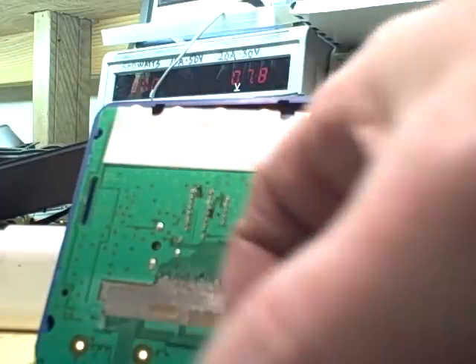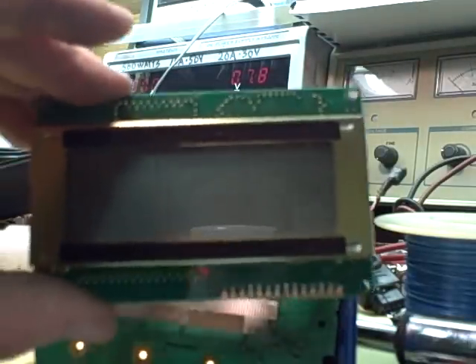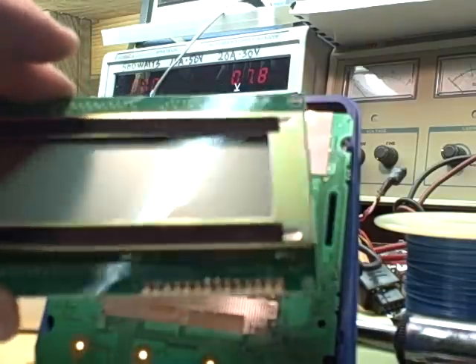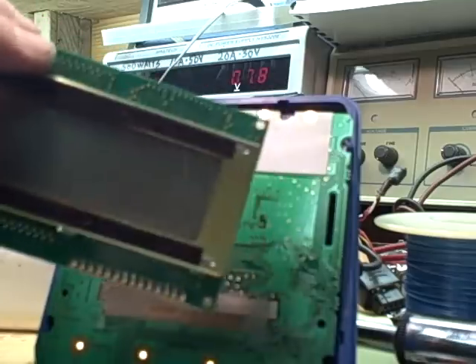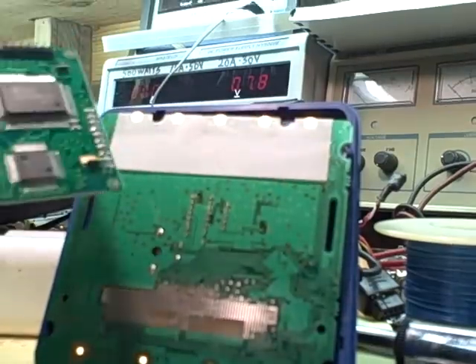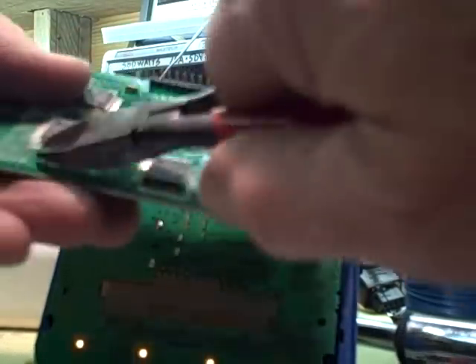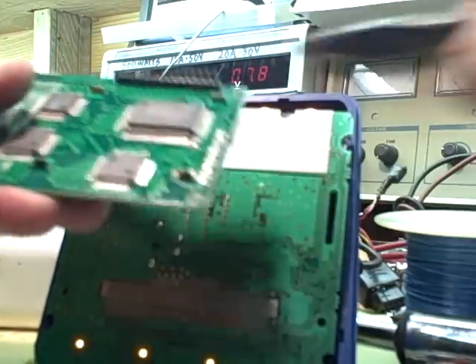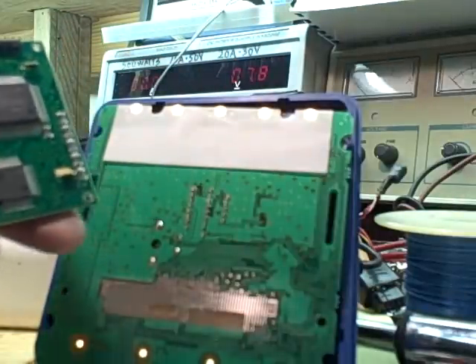So I take a surplus LCD like this, which you can buy for anywhere from $2 to $7, and take it apart by turning these square like this. Then this comes apart with a screwdriver here.